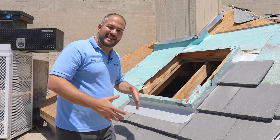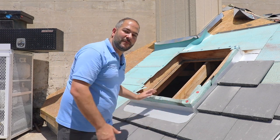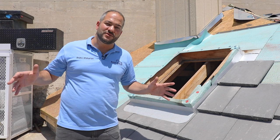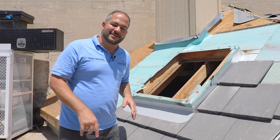We're going to be installing these flashings. The last thing that needs to be done after the flashing gets installed is just installing the skylight on top. Regardless of what type of flashing you're using, this is an example for a curb mount, regardless of the brand of flashing. Let's get into it.